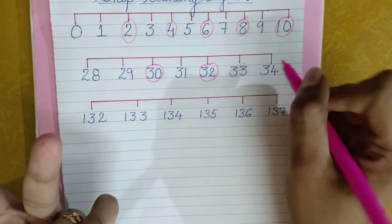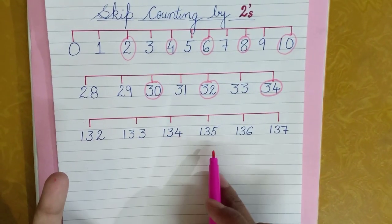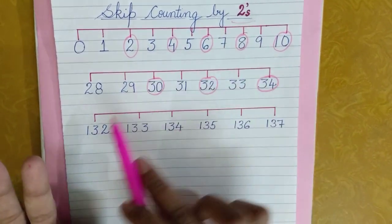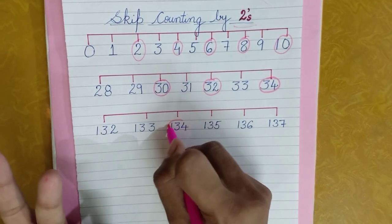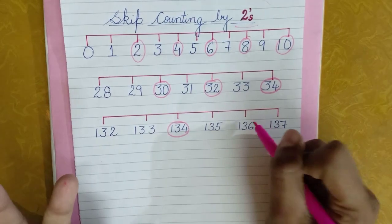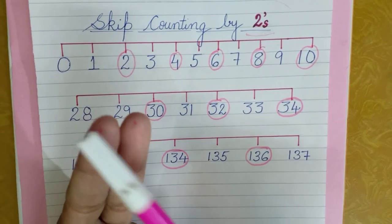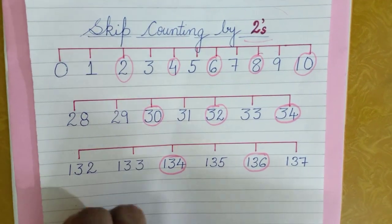Now let's come to three digit numbers. Here I have the number 132. Again I'll take two fingers because we are doing skip counting by twos. So: 132, 133, 134 — I'll put it there. Then 135, 136 — it comes 136. In skip counting by twos, you need to focus on the second finger always. Make sure you take out two fingers and focus on the second finger.